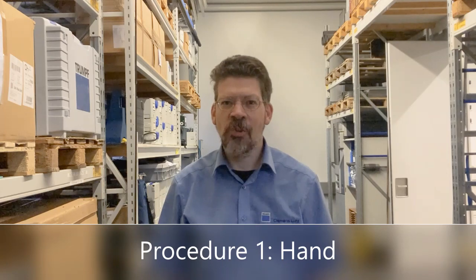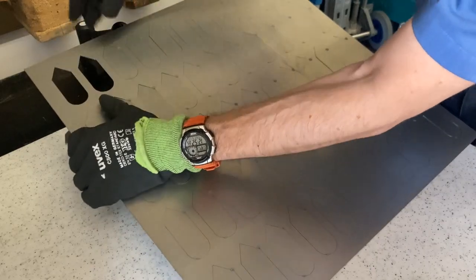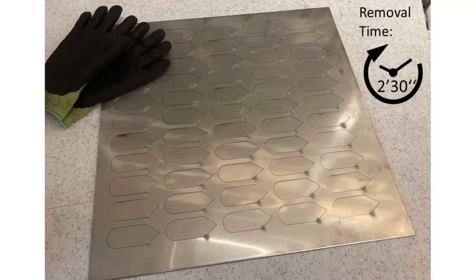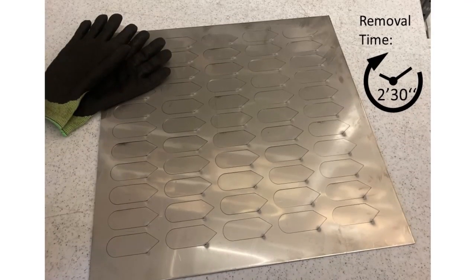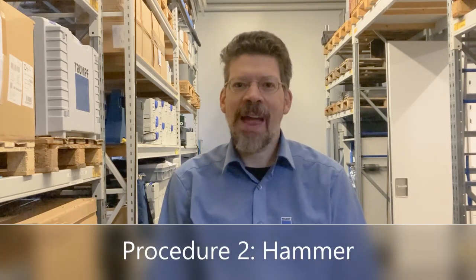One procedure is to do the removal by hand. Another common procedure to remove the parts is by hammer.